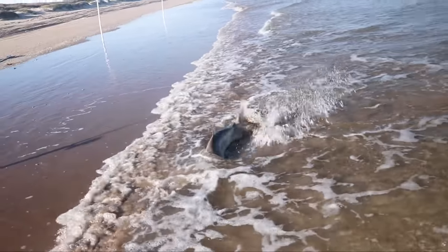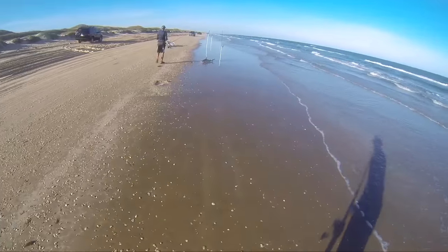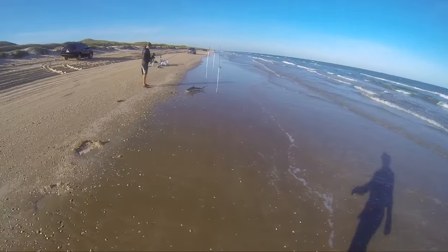There it goes. Dude, that's our biggest one. Woohoo, let's go man! Let's freaking go, man. Yeah, baby.